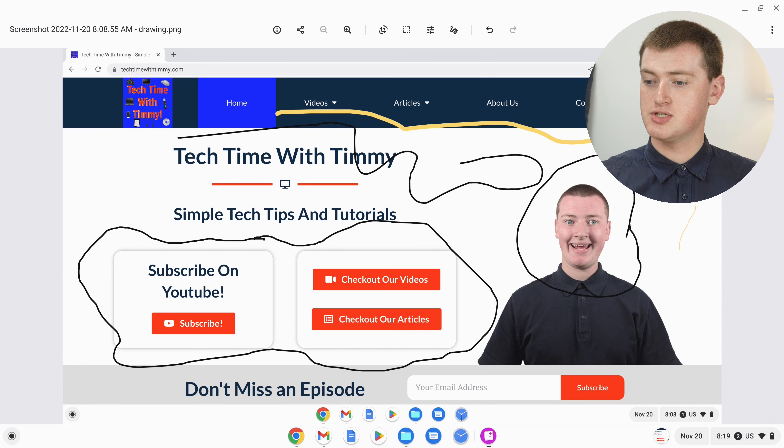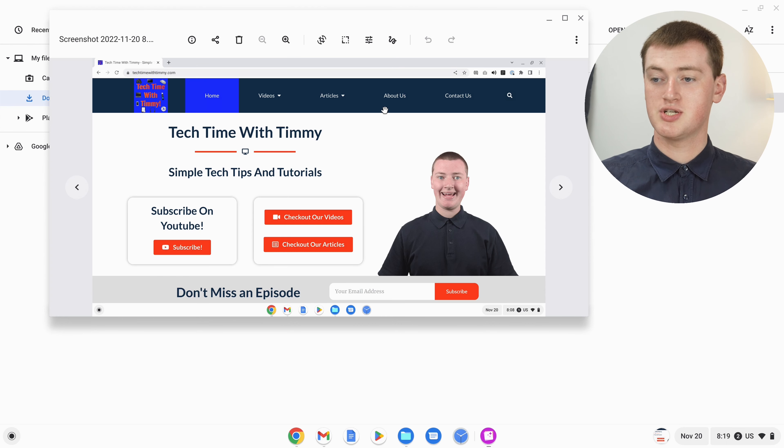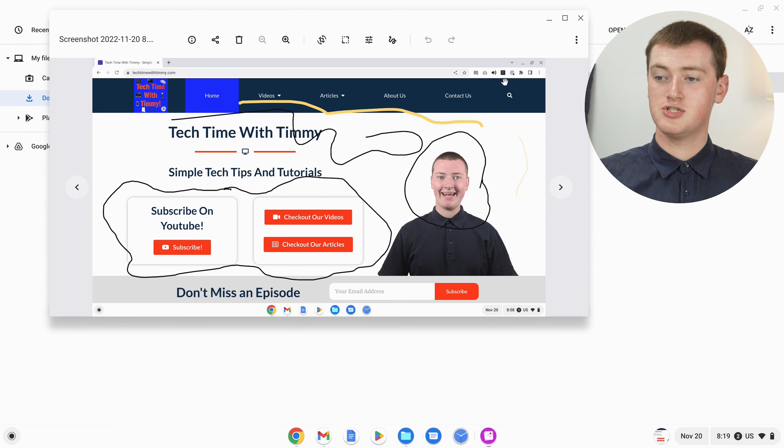Now if you go into the Files app, because we used the Save As method, we now have the original screenshot with nothing drawn on it. And we also have this new copy with all the drawing on it. That's all there is to drawing on a screenshot on a Chromebook. Whenever you take a screenshot and want to draw or highlight something to point something out, you'll know just how to do it.